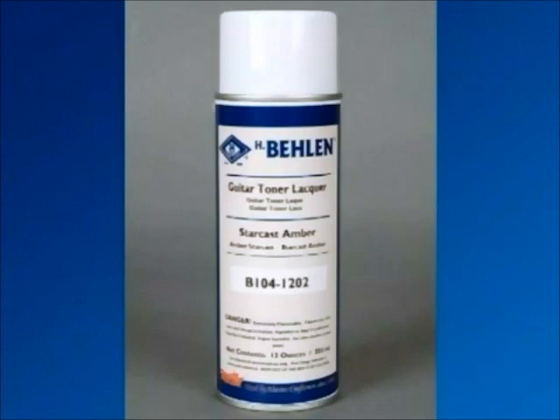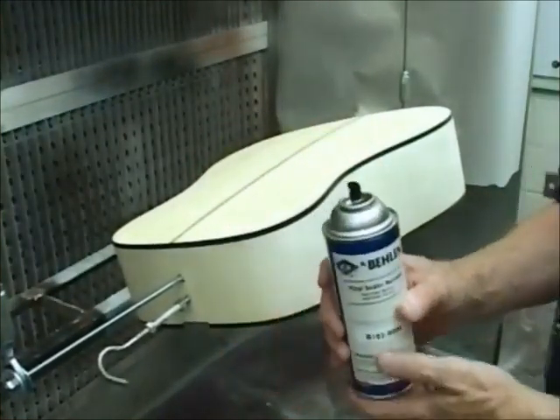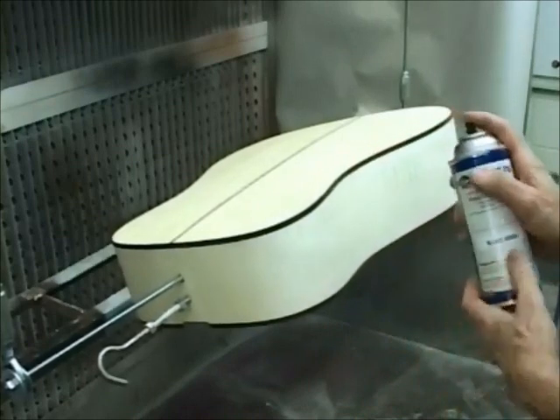We're going to show a finishing schedule in which only aerosols are used to create the entire finish. Apply a coat of vinyl sealer to all the surfaces that will be finished. Use overlapping strokes to be sure of even coverage.